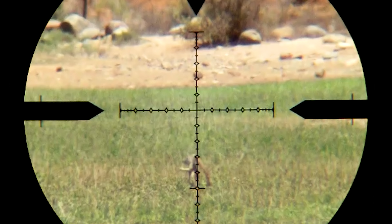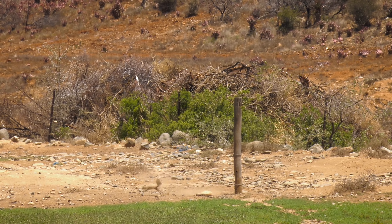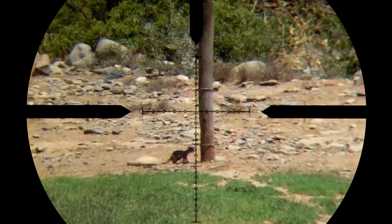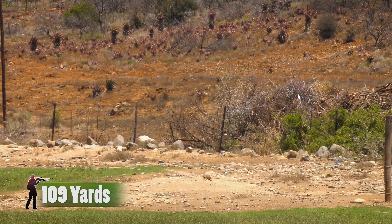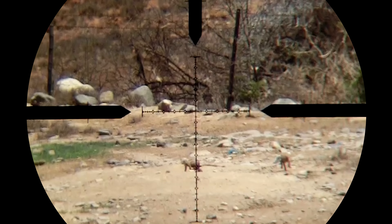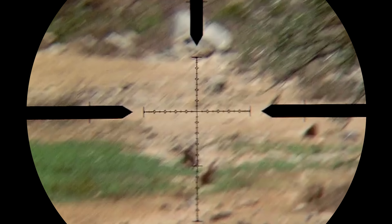This one however decides to duck at the very last moment and saves himself from certain death. In these wide open spaces the wind speeds can really pick up and it does take me a bit of time to figure out exactly what it's doing. This shot is from about 75 meters and I hold a little bit too much for the wind. A few minutes later I get another opportunity at about 100 meters and this time I don't hold enough for the wind. Eventually though I do get it right and this one finds its mark.